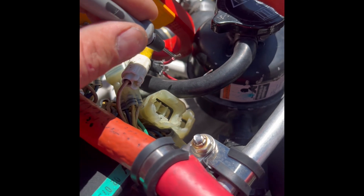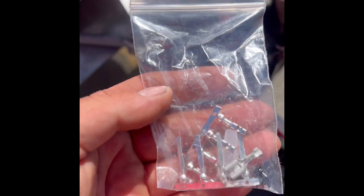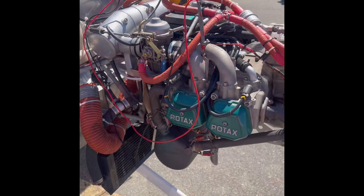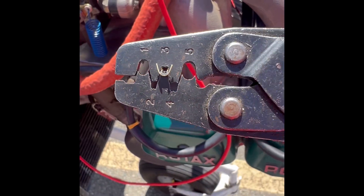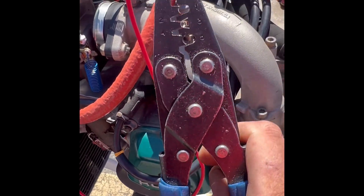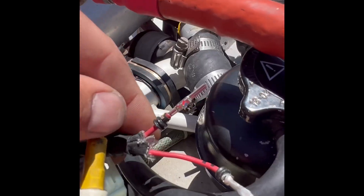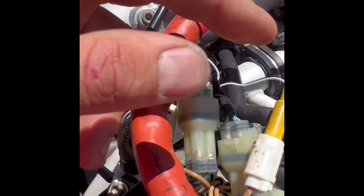Luckily JAM Arrow Service comes prepared — we've got some new OEM terminals. We're going to throw one on and test it out. Make sure if you're ever installing these pins you're using the proper pliers; these ones are designed to put that perfect little curl on them. You don't want to use traditional crimpers for these. We've got our new connector on there, all crimped up, and we've got the solder gun heating up to put a little solder on there and seal it up.